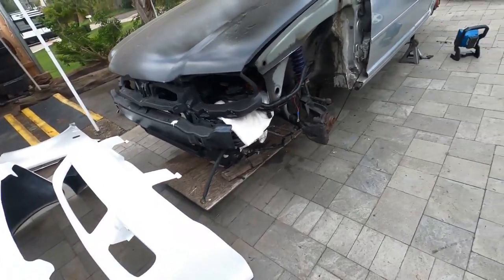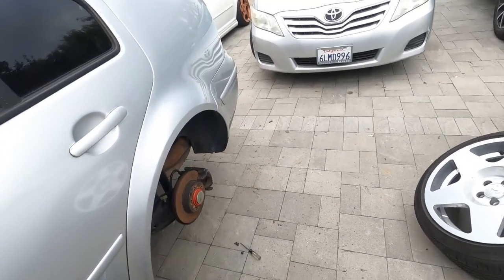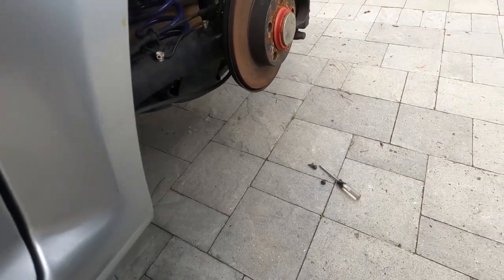Now for installing your bumper, we've got to learn how to remove the factory rear bumper first, and it's super, super simple. It's just a little time-consuming, that's all.